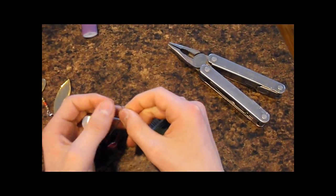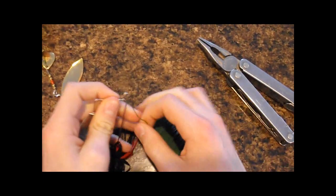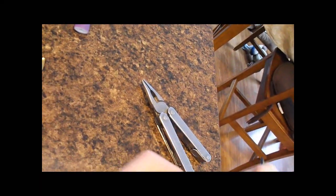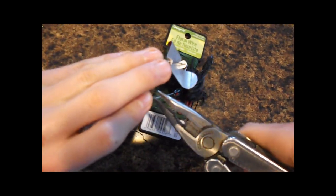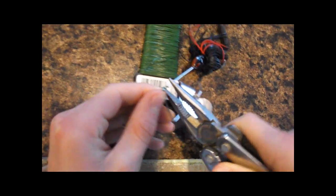Start bending the wire up near the top and get it on there, then wrap it around about three or four times until it looks good. Try to wrap it as tight as possible, leave yourself a little slack, and cut it. Then twist it on there as tight as you can with your fingers, and once it's too small to twist by hand, grab it with pliers, twist it around, and smash it down flat on both ends.